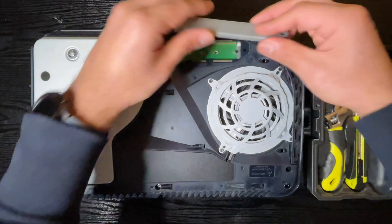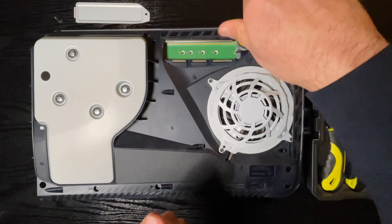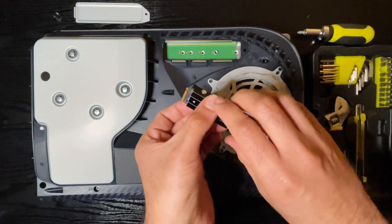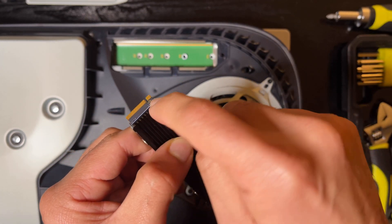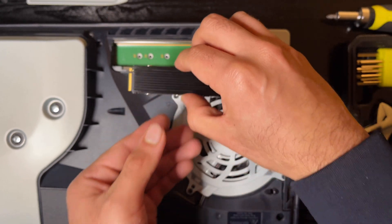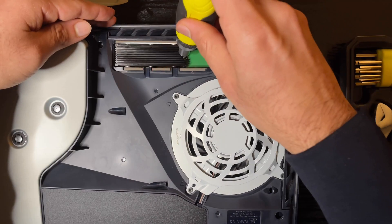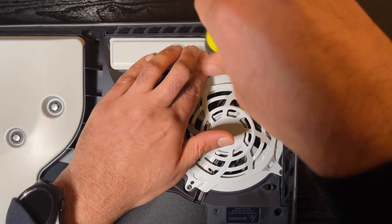First, remove the screw for the expansion slot — it's actually quite cool, it comes with PlayStation logos on it. Take off the slot cover and you'll see many screw holes; the one you need for an M.2 SSD is 80mm. Remove the spacer screw and spacer, then slot the spacer into the 80mm hole — you'll need this to screw the SSD in later. Slot in the SSD making sure the pins align with the slot on the PS5, then apply and tighten the screw into the spacer. Put the slot cover back on, screw it tight, and slide the PS5 cover back into place until you hear a click.